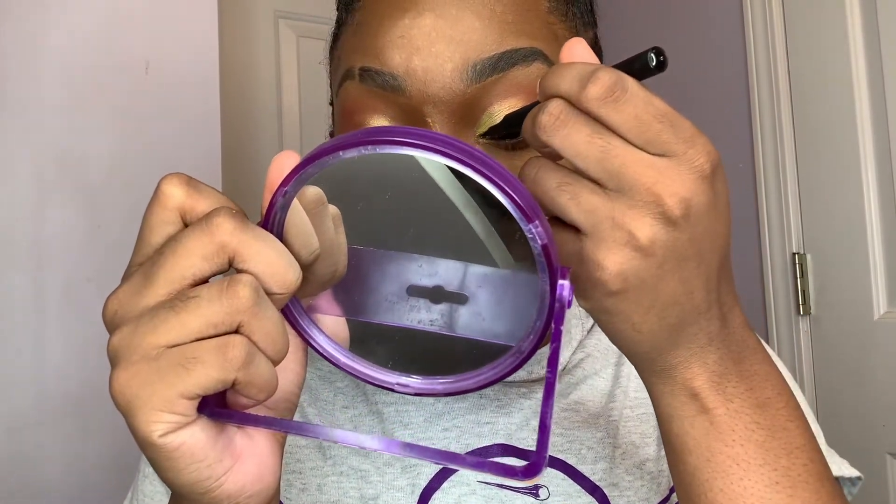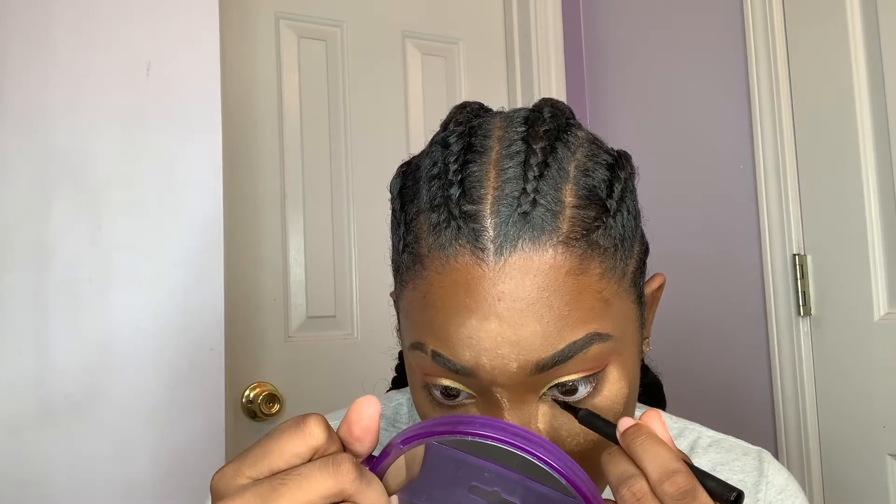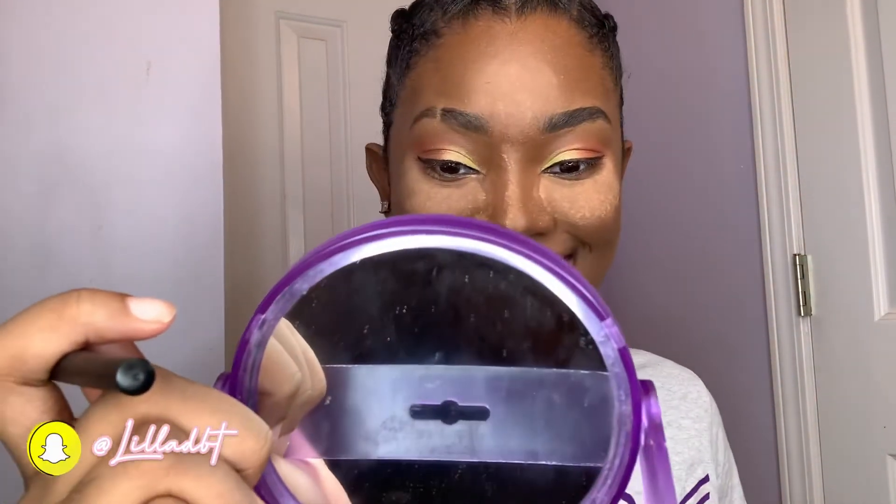After we're done with that, I'm gonna go ahead and line my eyelids because I forgot. I'll also brush off the excess powder. Now I'm gonna grab these lashes I got from Pixie Elegance on Instagram — she's got some great eyelashes, go hit her up — and I'm gonna put them on. Then I'll brush off the rest of the excess powder.